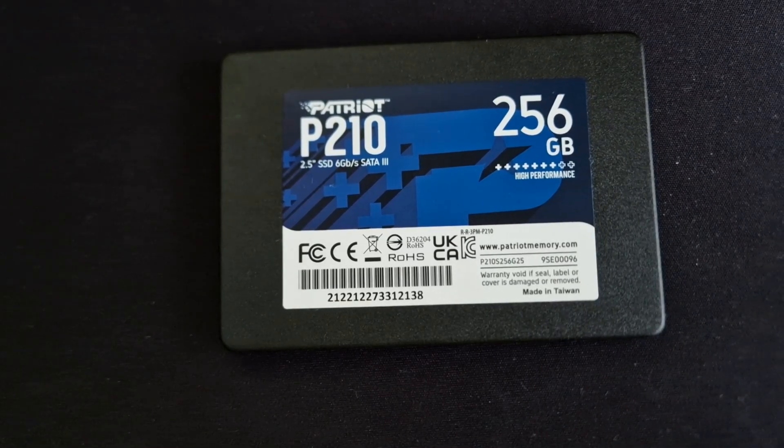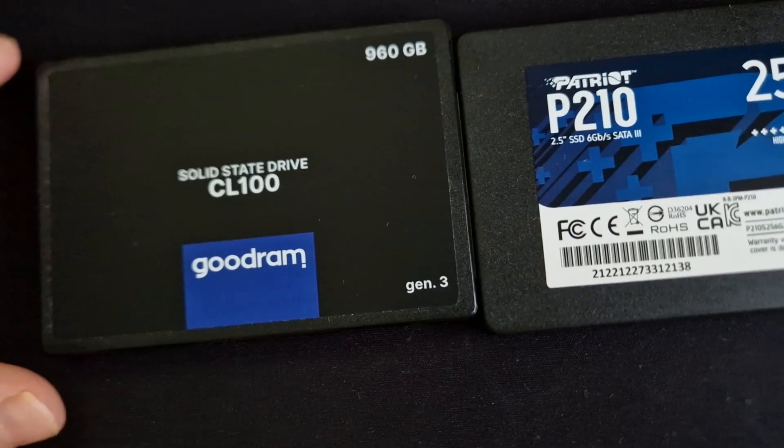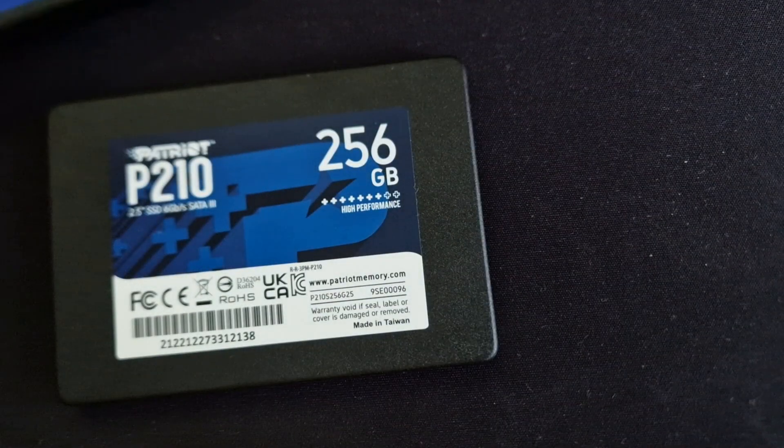So we have here the Patriot P210 and the Goodram CL100. So what is the difference?